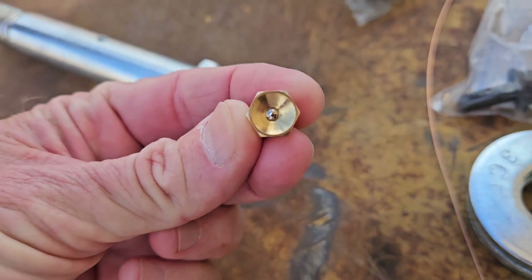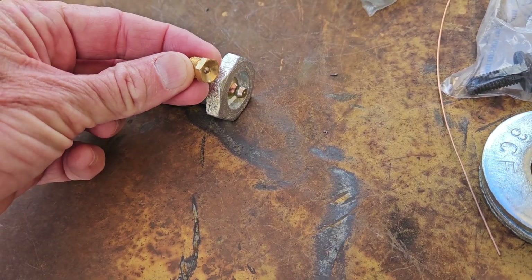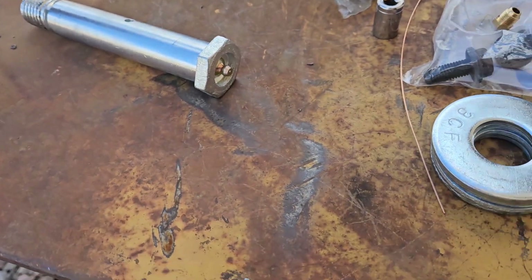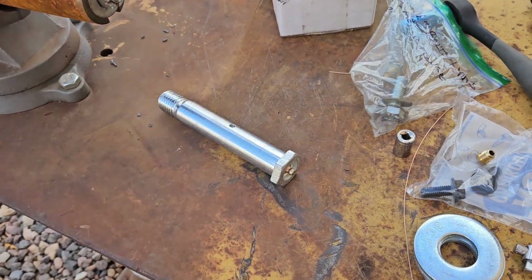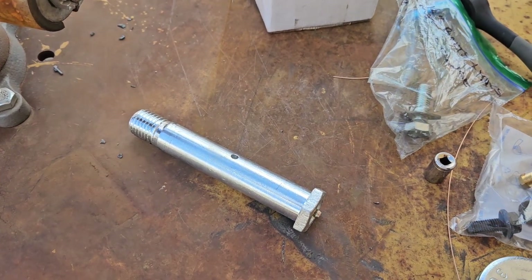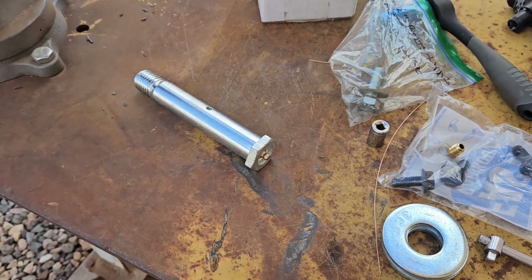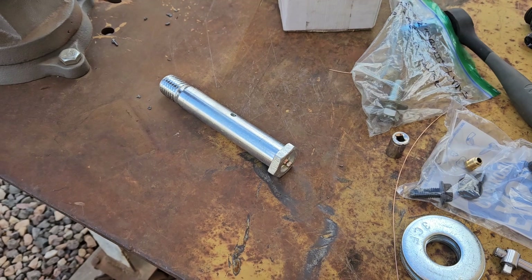I don't really care for the needle-type zerk fittings, and that's what comes in this. So I switched it out to 10mm with the nipple on the end, using an 11mm socket to remove the old one and install the new one. I'm going to go ahead and work on swapping out that pin in the front and see how it turns out. All this comes from Mini Digger Supplies and I'll have their contact address on the video through a still photo. I'll go get this mounted and see how it's working out, then I'll finish the video.